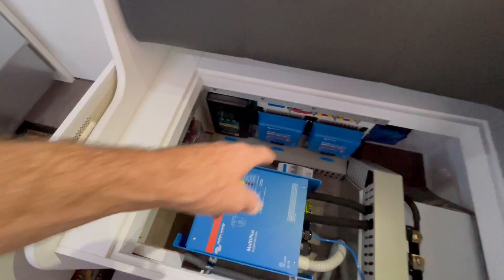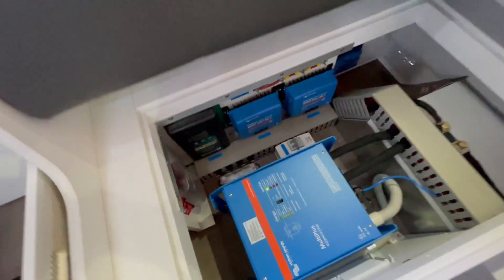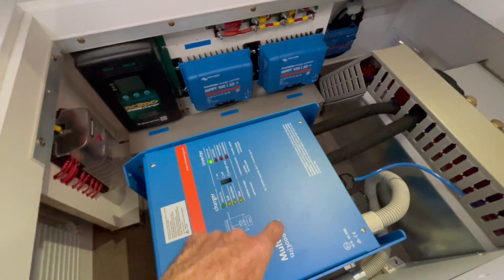This is on a road start. What we are running here is two Victron 50-amp solar controllers. We are running the MultiPlus 12/3000 120-amp inverter charger here.